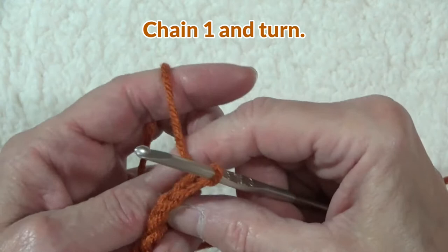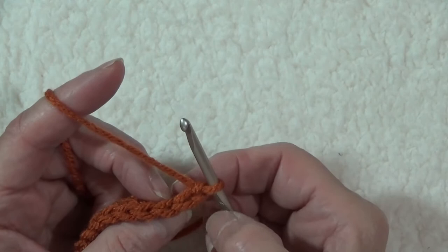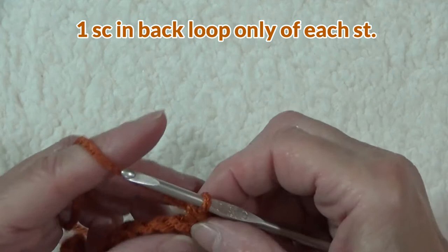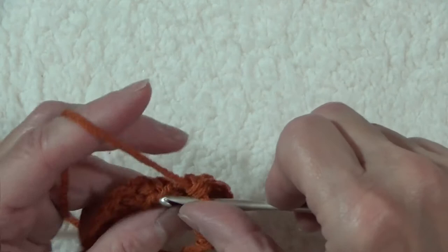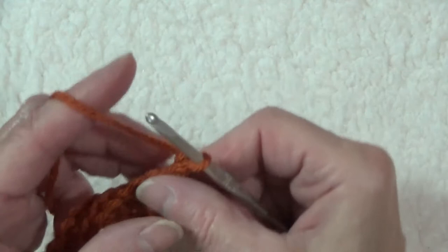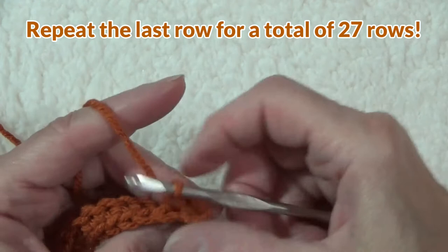Now we're going to chain one and turn. Look at the two loops on the top of the single crochet. The one that's facing you is the front loop; the one that's away from you is the back loop. We are going to work a single crochet in the back loop only. See how I insert my hook in the back loop only and work a single crochet. We're going to do this all the way across the row. In the very first single crochet, we're going to put another single crochet in the back loop only, and what this does is it creates a ribbing.